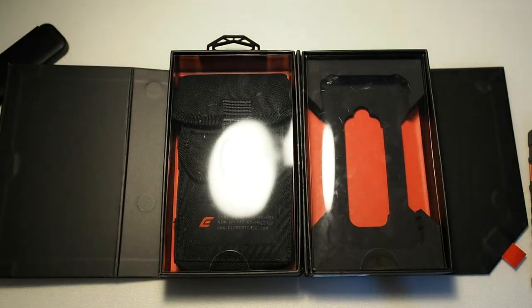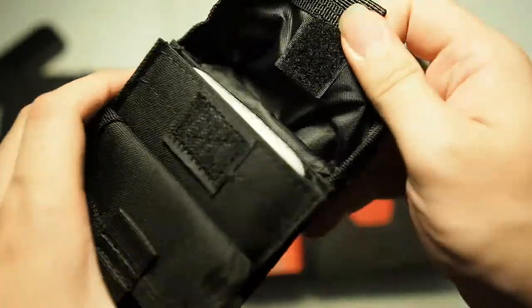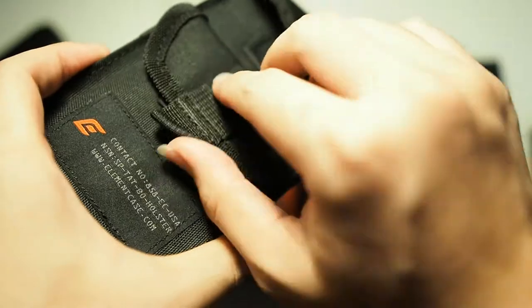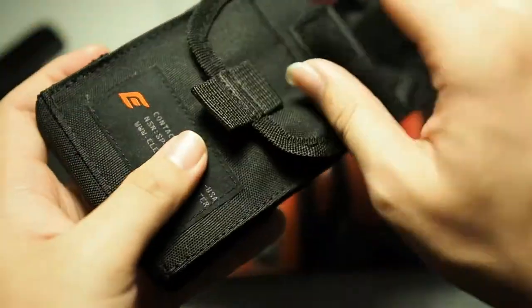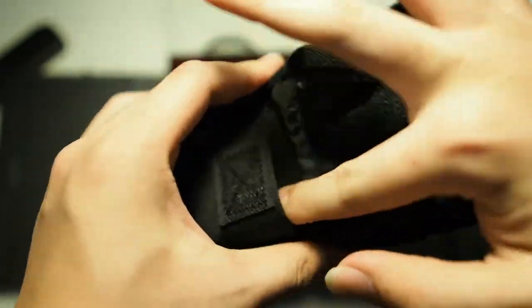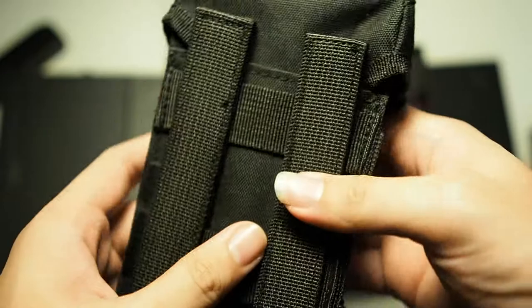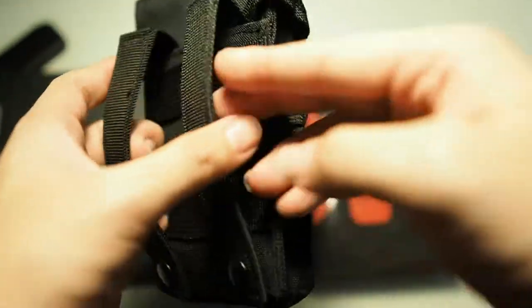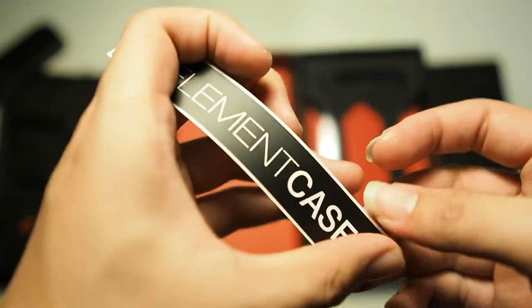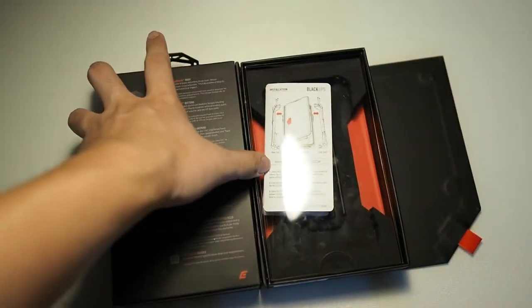In the left compartment we have our holster, which has multiple compartments. You can probably put your phone in here as well as maybe your earphones or whatever you want to put inside. There's also a belt clip right there. And the last thing in the box is an Element Case sticker.